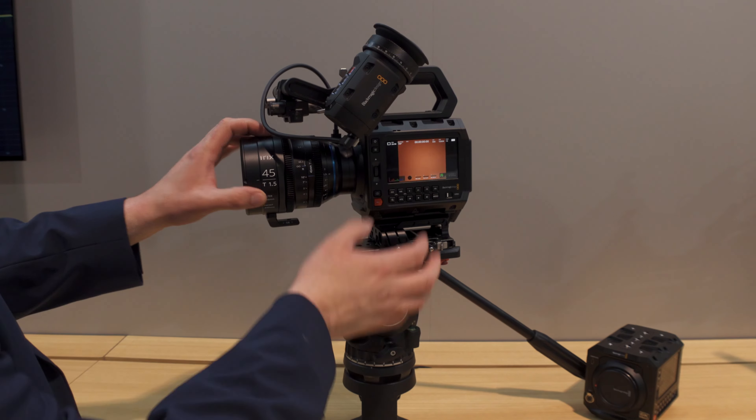Availability is soon. This is a three thousand dollar camera coming in at $2,995 — there might be duties and taxes in different countries — but for three thousand dollars it's great to get this kind of form factor and technology. Very exciting.